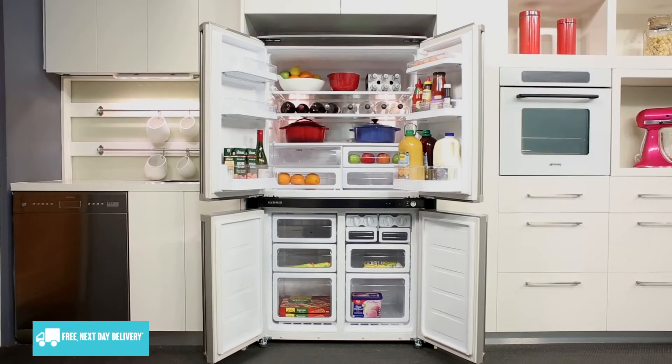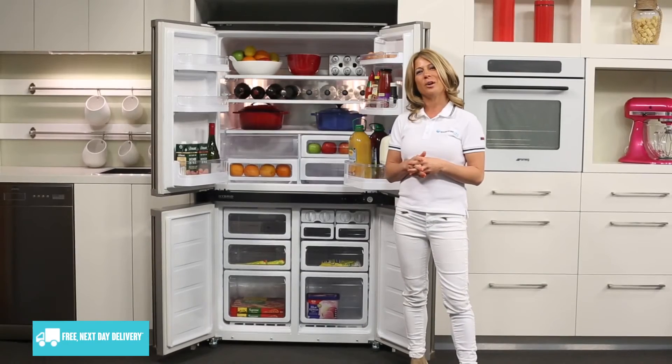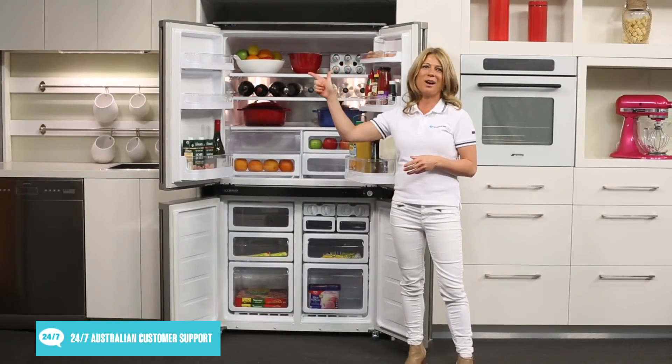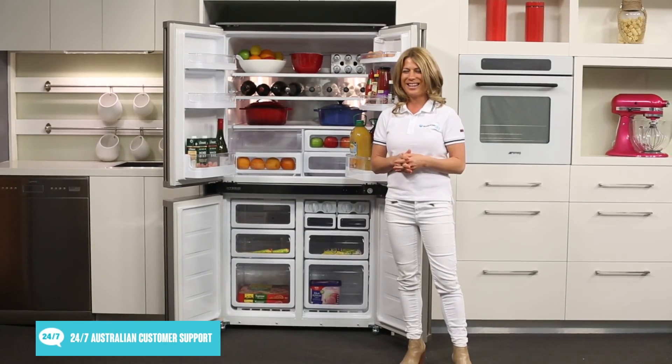And there you have it, a spacious 4 door fridge from Sharp. Thank you so much for watching and I hope this video will assist you when shopping with us here at Appliances Online. Please don't forget to click on the subscribe button and check out our YouTube channel for other product videos just like this one.